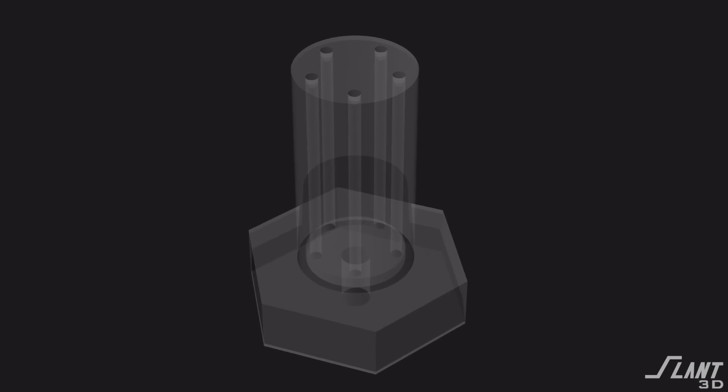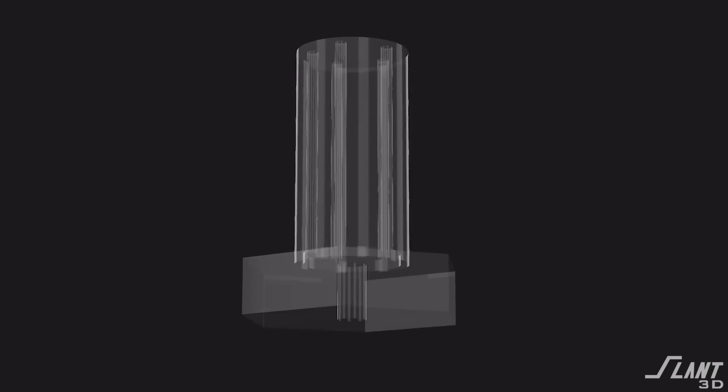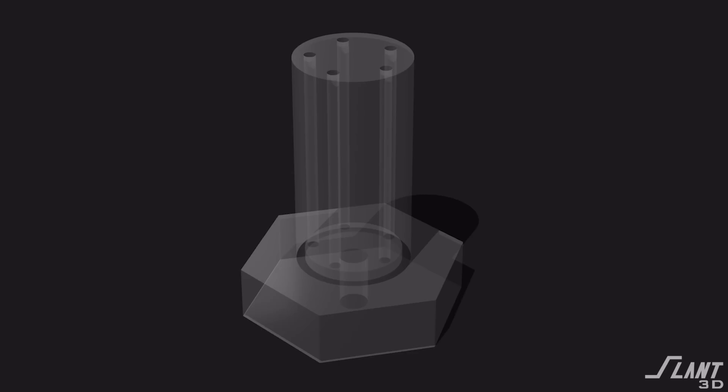This is a really easy way to reinforce a part without adding an expensive or difficult additional process. You're essentially running rebar up into the concrete after the concrete has already been placed.